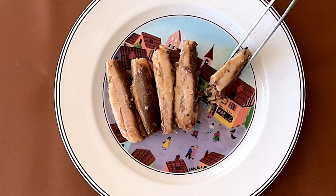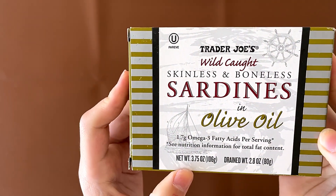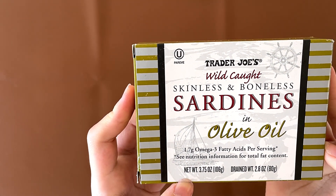Sardines are good for your body, in case you want to know that. Hello tiny reviewer friends! Today I'll be reviewing Trader Joe's wild-caught skinless and boneless sardines in olive oil.